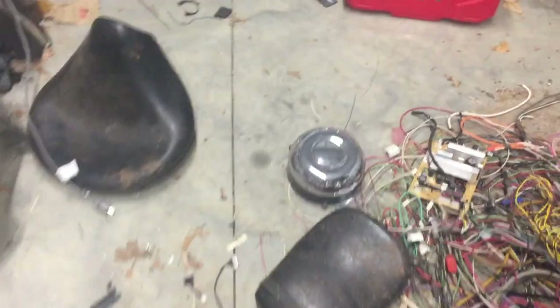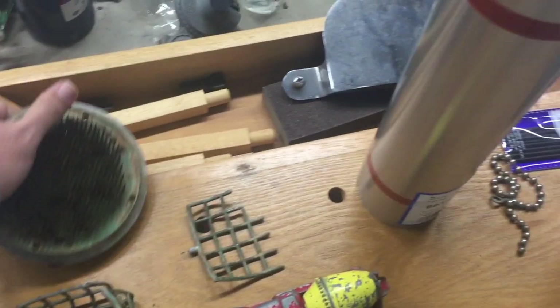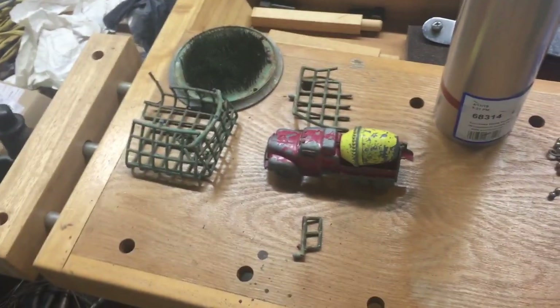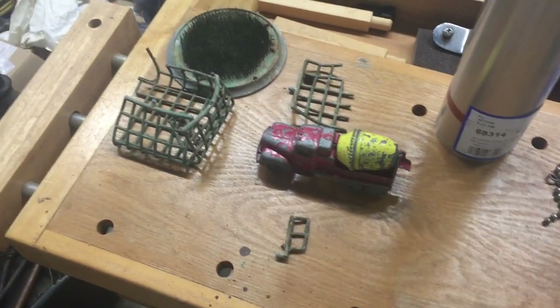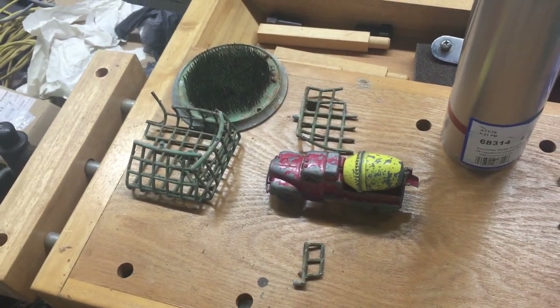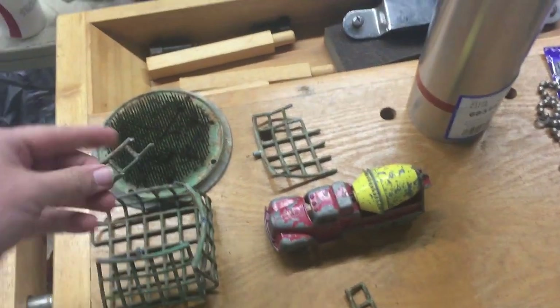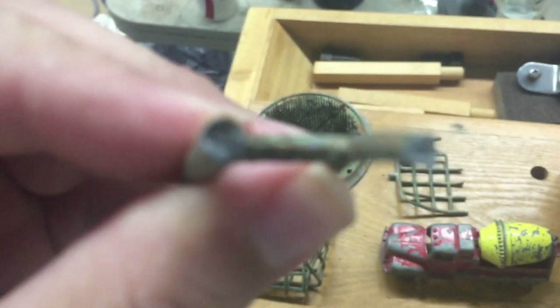You can also heat it up — if you have a torch or some way of heating it — pot metal with a lot of zinc in it is going to give off a white colored smoke. But like I said, that's dangerous if you breathe it in, and you don't want to be using open flame if you don't need to.